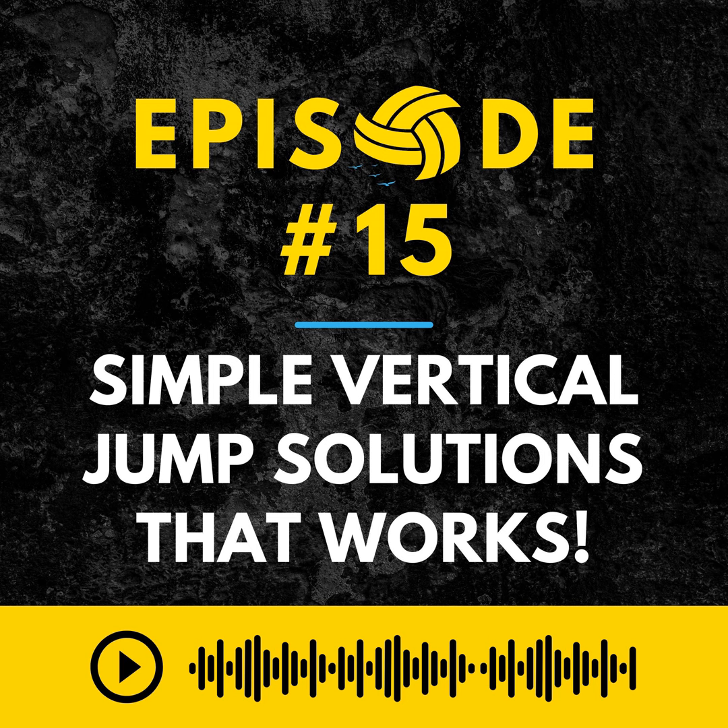Welcome to the Better at Beach podcast show recording YouTube episode. My name is Mark Burrick, and this is my co-host Brandon Joyner. We're both high-level competitive beach volleyball players and coaches, and we are bringing you as much beach volleyball knowledge as you can handle every week.